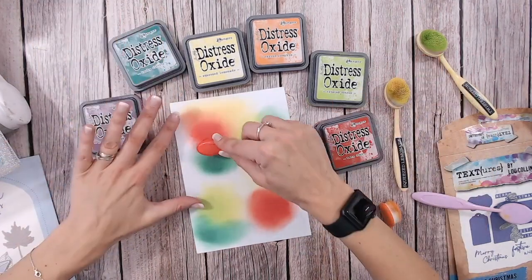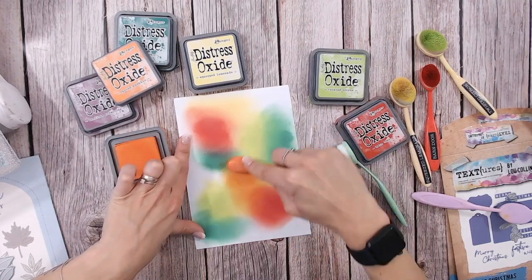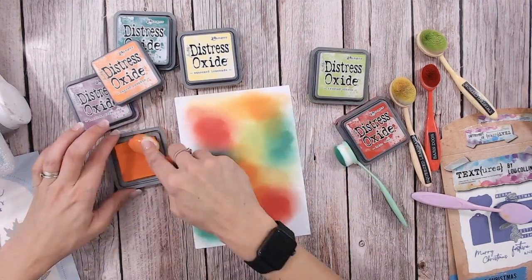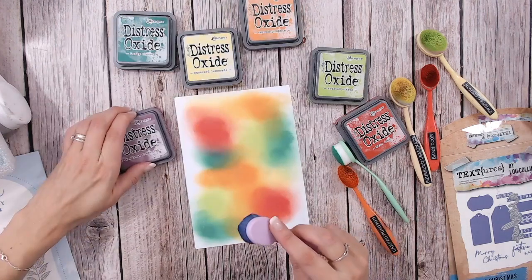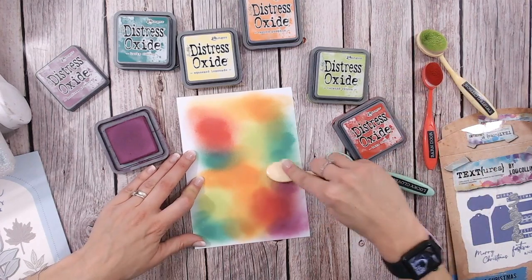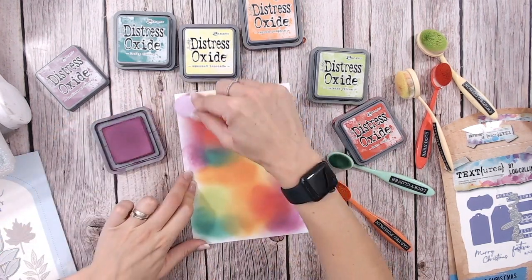You can blend the colours together as you go or do it all at the end. I haven't done Carved Pumpkin yet - this is going to be a major one, filling in a lot of the gaps. It's going to work beautifully between the reds and the yellows. Lastly, this purple - it's a bit of an odd one, you don't usually see too much purple, but if you're thinking about deepening your reds it's going to work really well. Yellow and purple actually make a nice brown. I'll put a strip of purple here to hopefully capture the edge of a leaf or two.